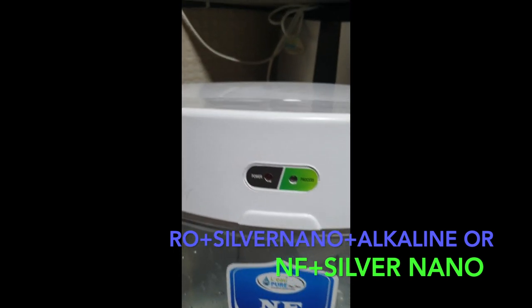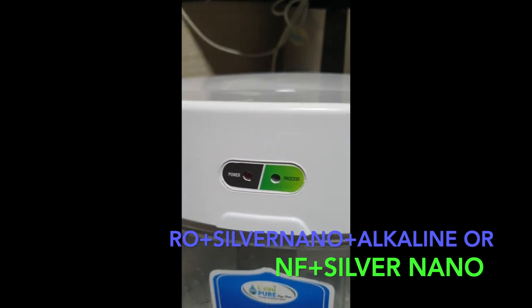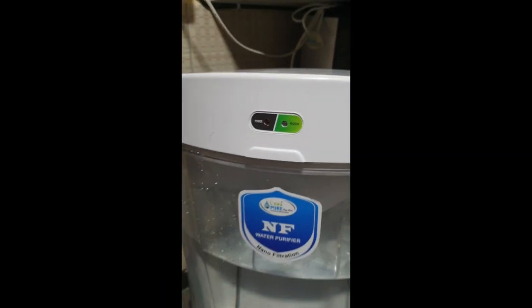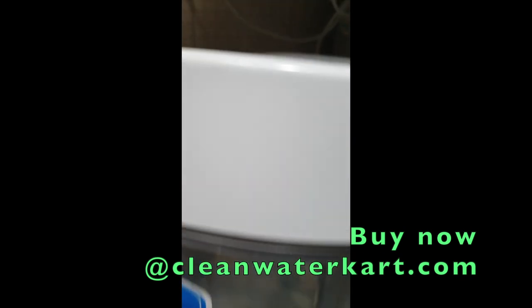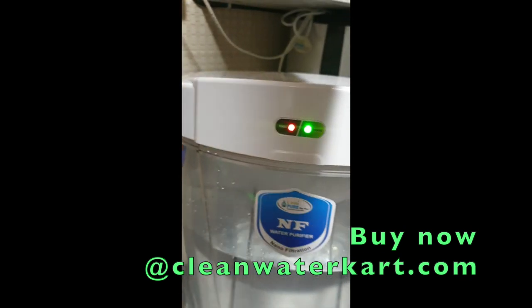The product comes with both a wall mount as well as a tabletop option. It also shows a power indication and a processor indicator which tells you when the machine is running. Let me turn on the machine so you can understand how it works.